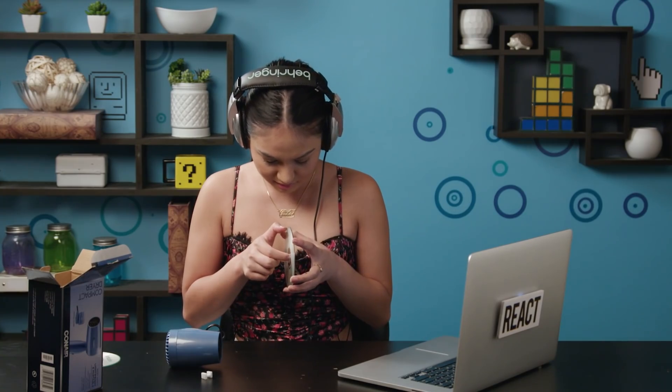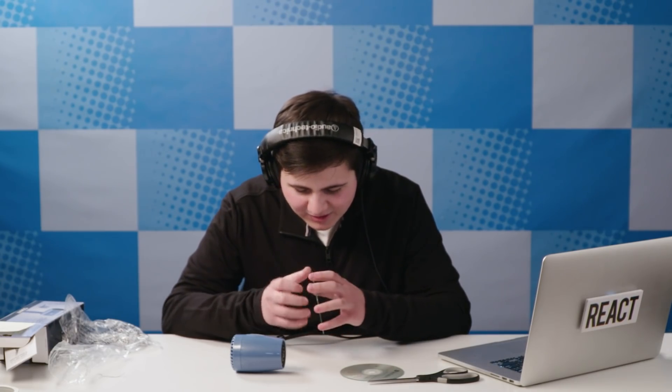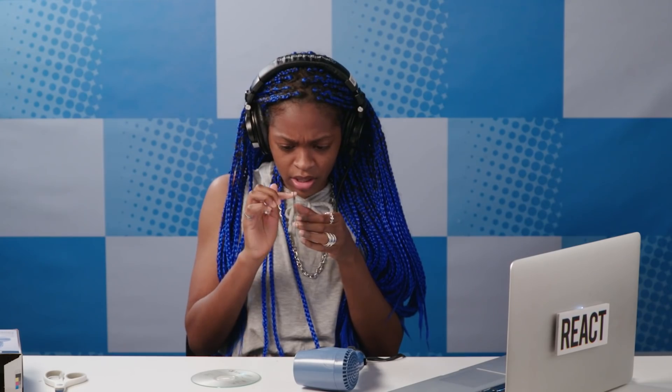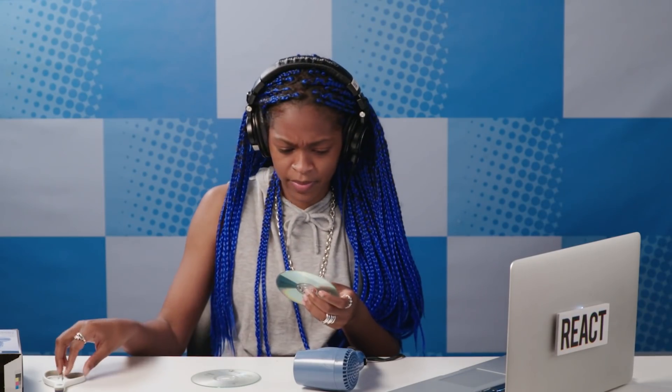So, I have two CDs, and then I have a compact dryer. The first step is to take the disc in half. Can you see where there's a place that you can separate the top from the bottom? I didn't even know there were layers to the CD, so I don't really think so. It doesn't even look like there are layers to it. How in the world is he doing that?